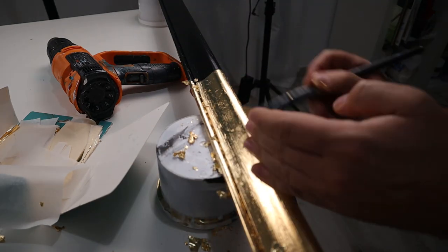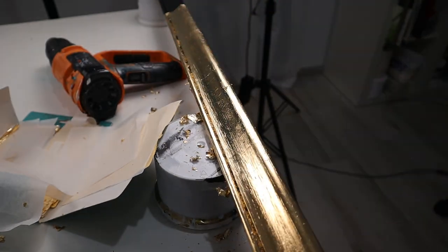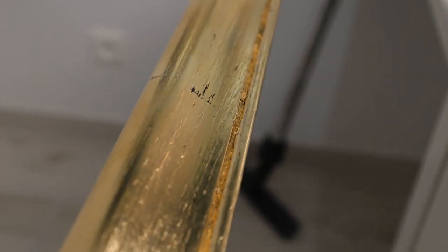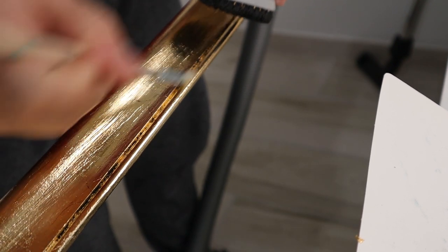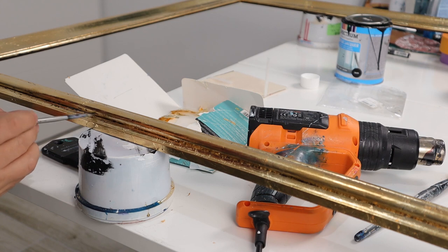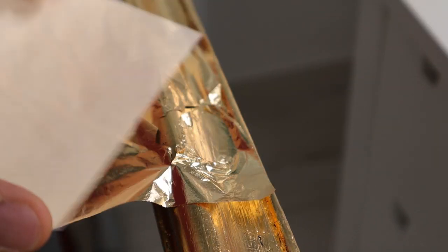You can leave it really shiny by using a regular gloss spray varnish, but I don't like a shiny frame like this, so I wanted a more matte look — that's why I applied a matte spray varnish on top. Here I can see some missing parts, so before that I need to clean everything with my vacuum cleaner to remove any gold dust that stays in the molding areas, and then I'll reapply my gold leaf glue on certain areas where there are too many missing parts. Here I'm reapplying the gold leaves on top of the missing areas.